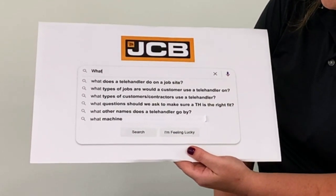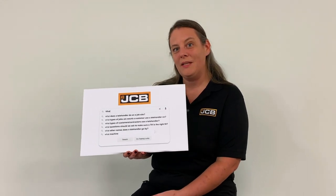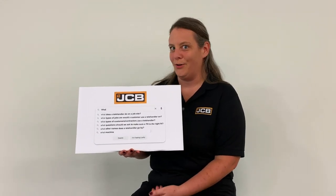What other names does a telehandler go by? So a telehandler can be called a variable reach forklift, a material handler, or just a straight-up forklift. Sometimes they're even called a shooting boom — anything that's got a boom that extends. And at JCB, you might hear them called a load off.